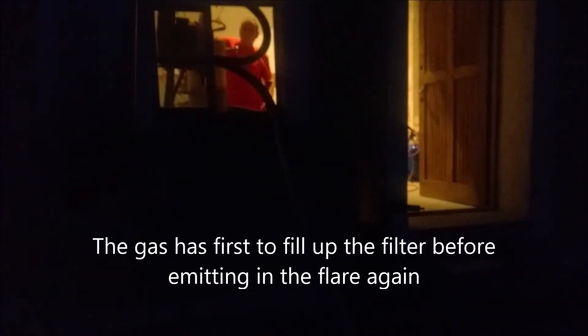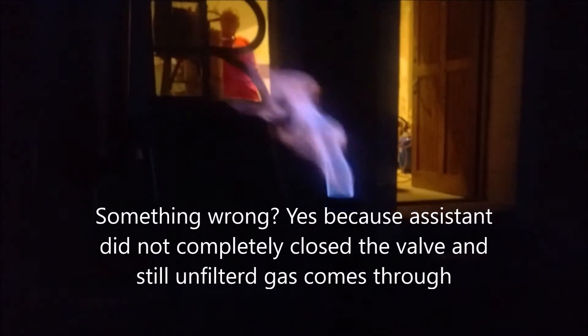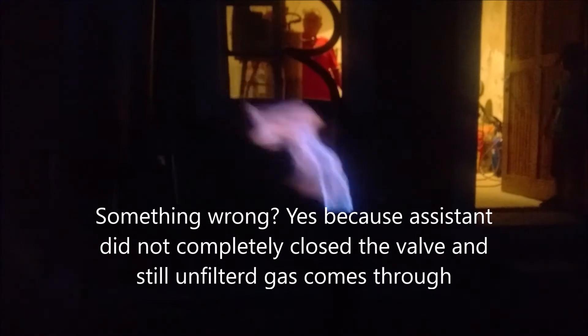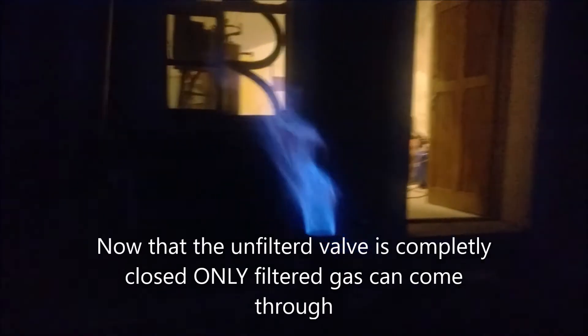This is the unfiltered flare, which is not so bad. Something is wrong — let me have a look. Okay, completely closed the non-filtered line — that's better. Now we have to look at the under-pressure and see what the under-pressure is on this filtered gas.